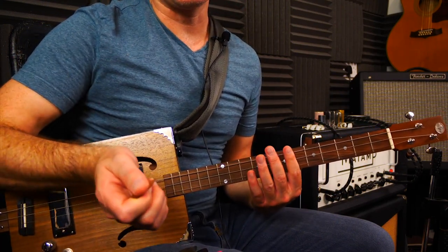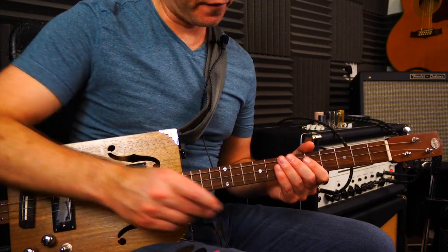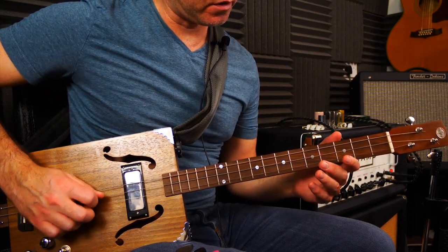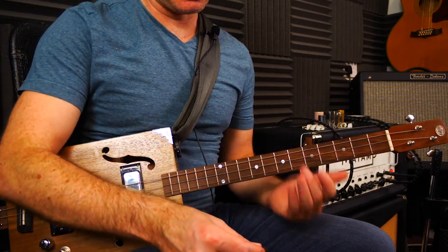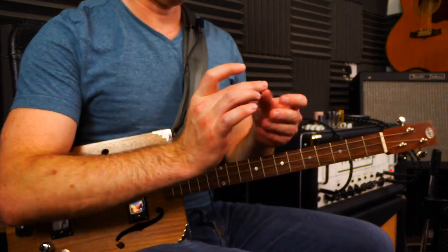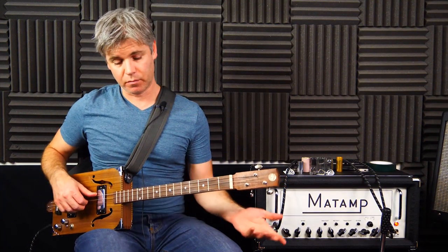This is what my preferred pick — the Ultex 1.4mm — sounds like. I've settled on this plastic because it has less 'zing'; you don't really hear the plastic sound as much. The feel is quite important too. With thicker picks I have more control for fast repicking. If you're not aiming to be a speed merchant then one mil or above is fine, but thicker ones feel more secure.